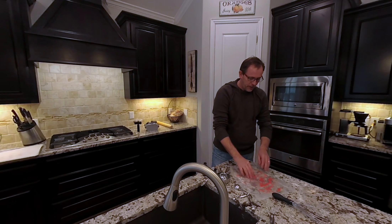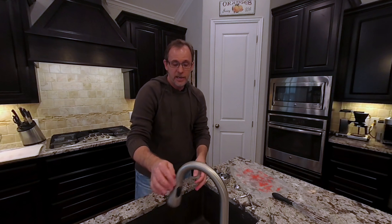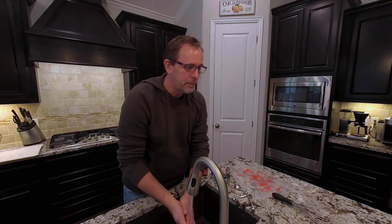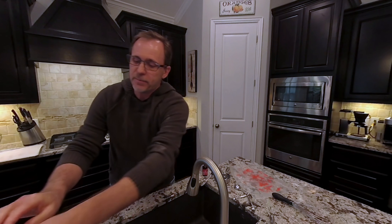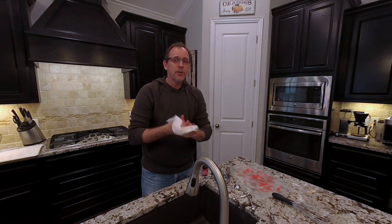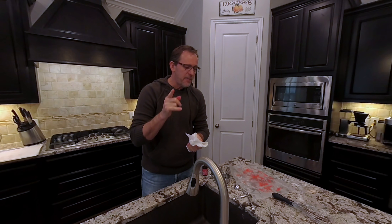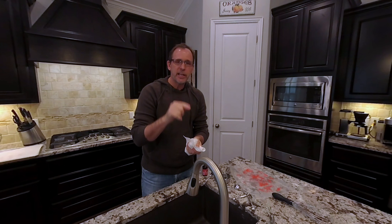They say you can store them up to three days, and I wonder whether the sugar on the outside becomes more crusty over time. For now I'm going to go ahead and turn the camera off, and then come back for the next step.